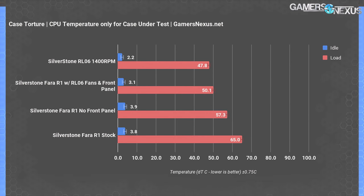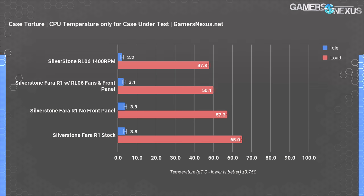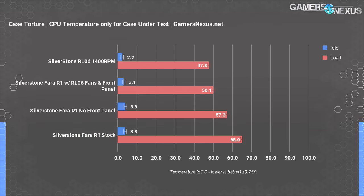The first thermal chart shows only the Pharah R1 and the RL06. The only stock fan is positioned directly behind the CPU. During the torture test, we logged an average CPU temperature of 65 degrees Celsius over ambient — almost at the point of throttling, but clocks never dropped. Removing the front panel dropped temperatures to 57 degrees over ambient, as the rear exhaust fan could more effectively pull air from the front. An 8-degree drop wouldn't typically be as significant, but the lack of front fans makes it more important. Using the RL06's fans in the Pharah R1 with its front panel resulted in a significantly lower CPU temperature of 50 degrees, even with the front panel and filter in place.